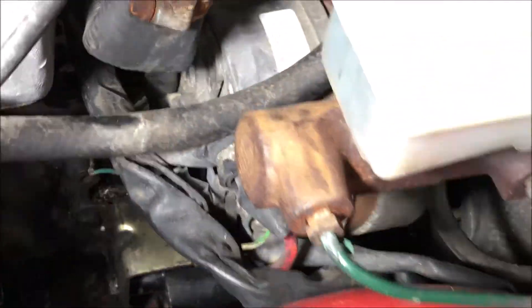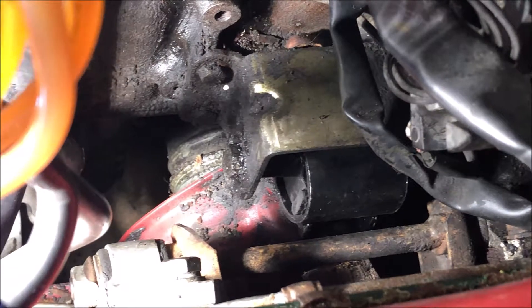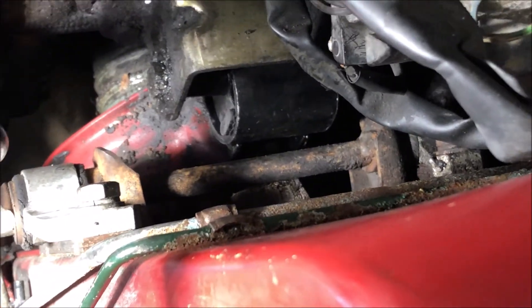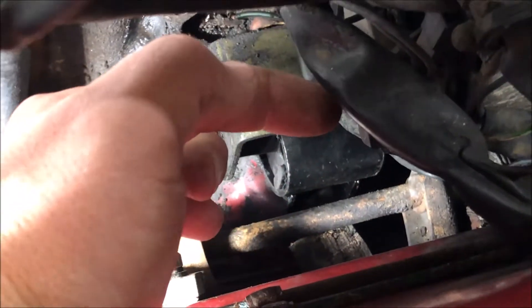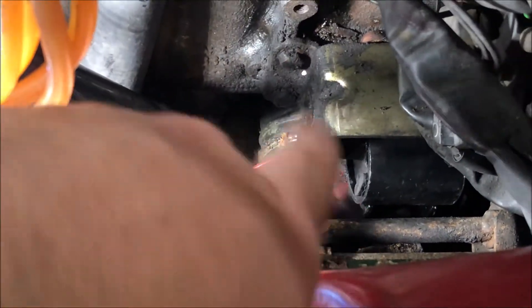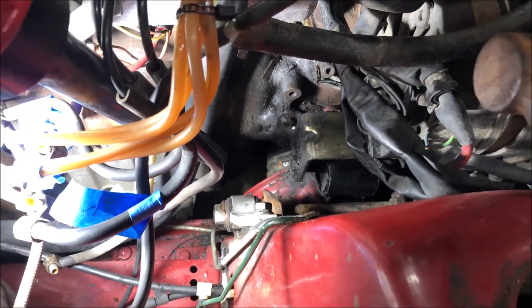And then up top, I was able to slide this bolt out, again past the oil fill tube. This mount turns, so what's facing up here to the front almost has to turn around this way, and then it should lift almost up and straight out. Then you kind of have to wiggle it out through this area right here. So it's a little bit tight, but it does work.